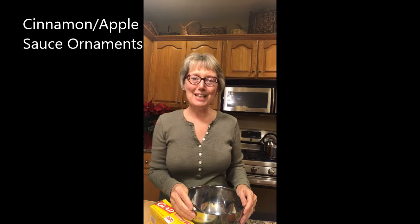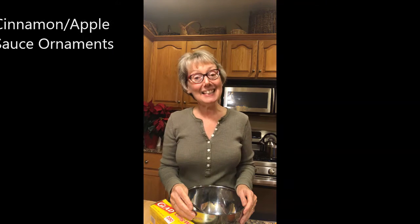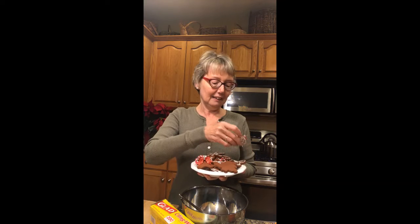Hi, it's Sarah from South Bay Township Library, and this week I'd like to show you how to make two-ingredient cinnamon applesauce ornaments. They're lovely just sitting on a dish like this and they make your house smell terrific. You can hang them anywhere in your home, on your Christmas tree, or in your kitchen. You can decorate them or you can just leave them plain — it's up to you.